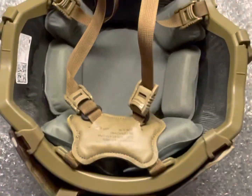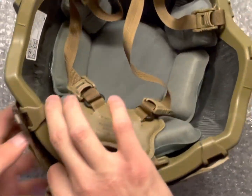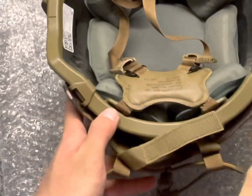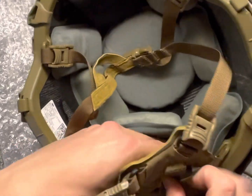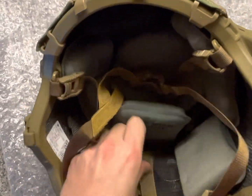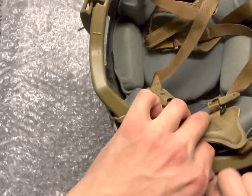So these little hooks — you're going to take these two little Velcro pieces and stick them underneath the helmet pads. Just slide them in here, kind of like how the ACH poly cover works.